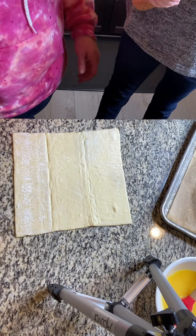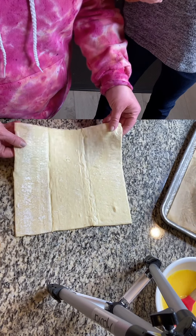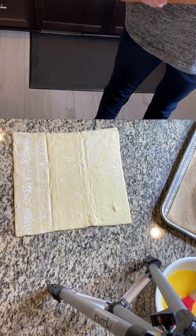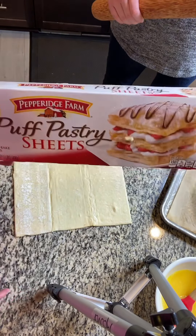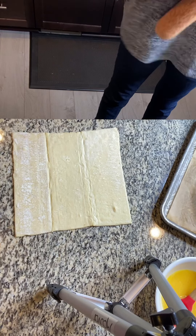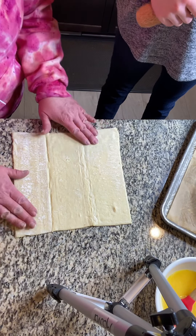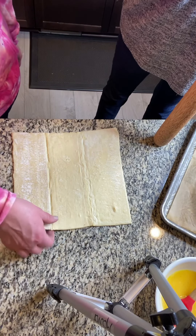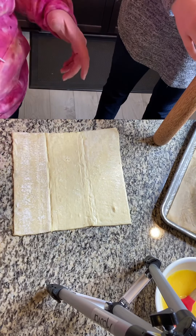We just have a puff pastry here. I got this one right here — just from the freezer. There are two of them in there. We cut one up to make a treat. Another one we just have here. It's been out of the freezer for about 30 minutes, so it's still cold, but enough that I could get it off and unfold it.